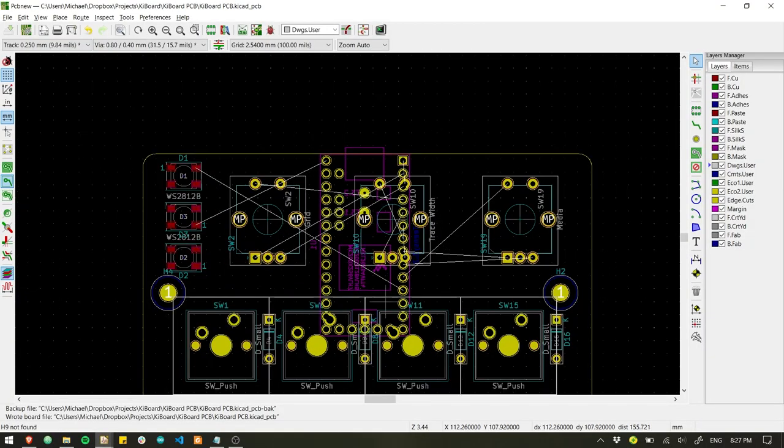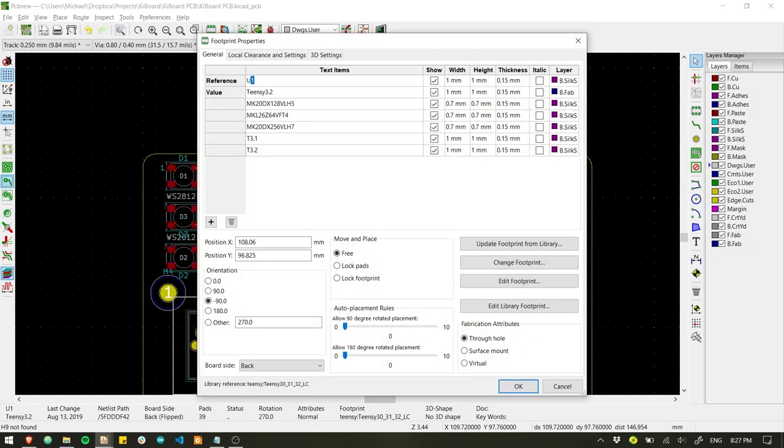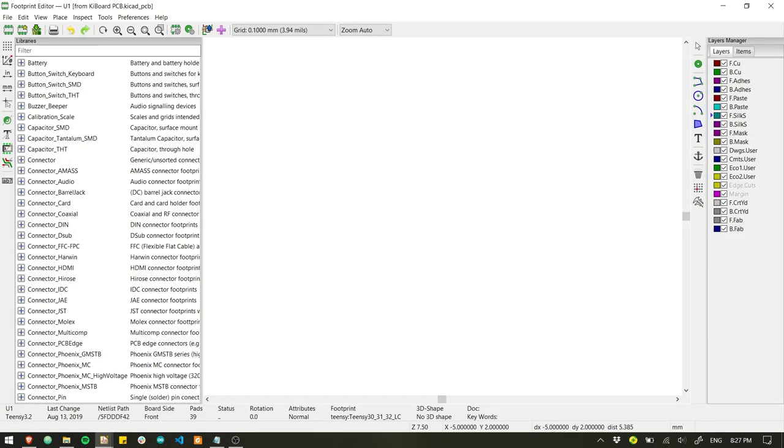First up is schematic layout. There are libraries for all these parts and with a little searching I came upon some 3D models, which will make modeling the case way easier because you can just sculpt it around the electronics.